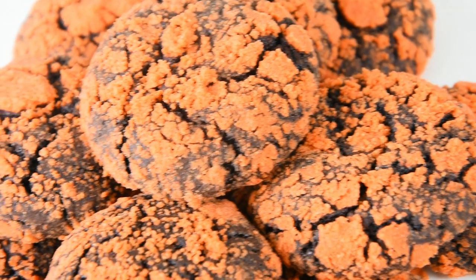Hi everyone! Welcome back to Bona's Kitchen. Today is another Baking 101 and we will make Choco Butternut Crinkles. Let's get baking!